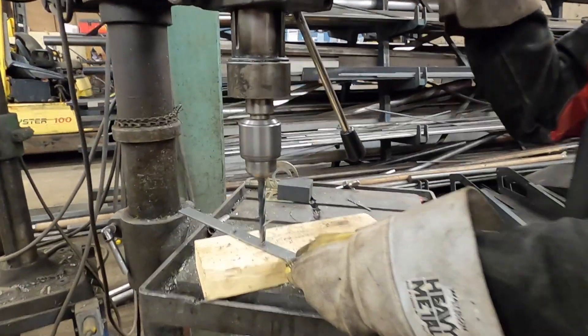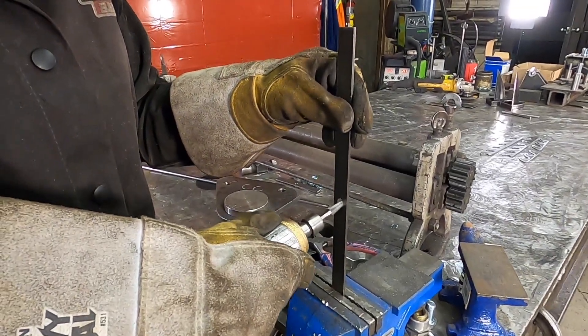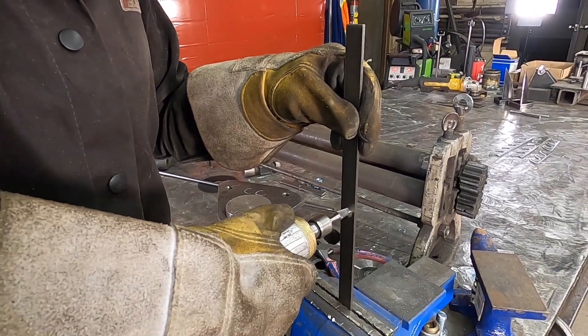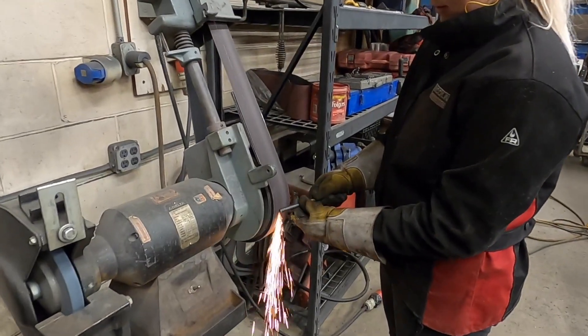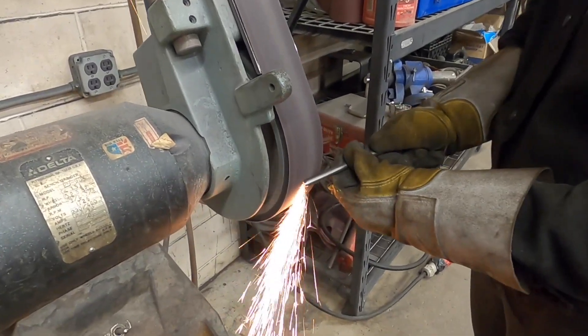In each of the three flat bar pieces, drill a 3/8-inch hole in the center. To ensure the round bar fits, use a die grinder. Using the sand belt, we're going to put a point on the 40-inch and 6-inch pieces of round bar.